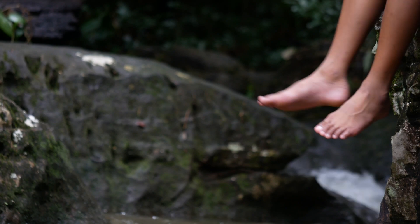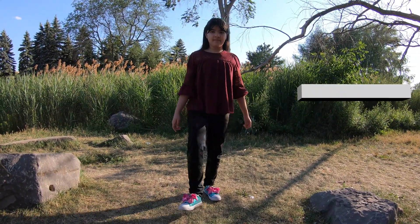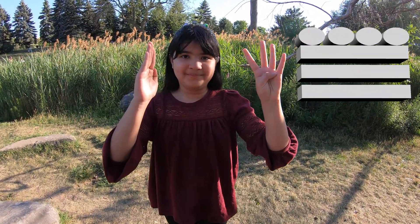This goes on including feet as well. A foot has five toes, hence one bar. Ten can be two feet, two bars. Fifteen is two feet and one hand, three bars. And you can sum up all the way to the number 19.